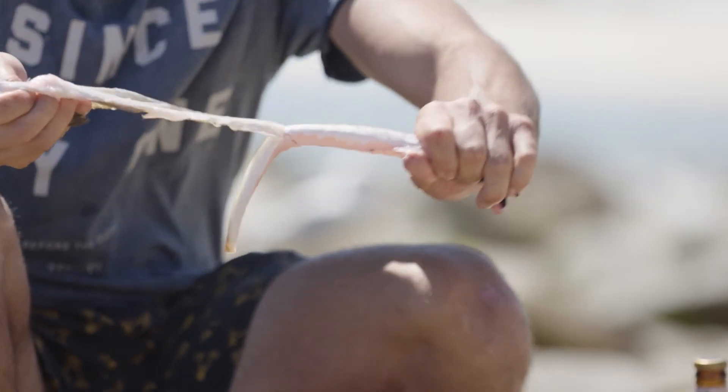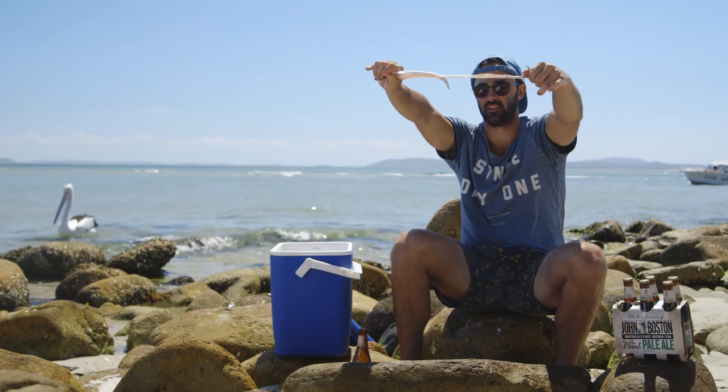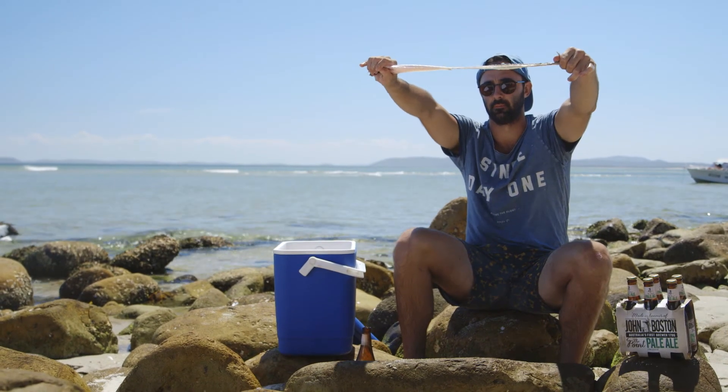Then we just want to slowly start to peel that skin away from the flesh. Once you can grab hold of it, slowly... and money shot.